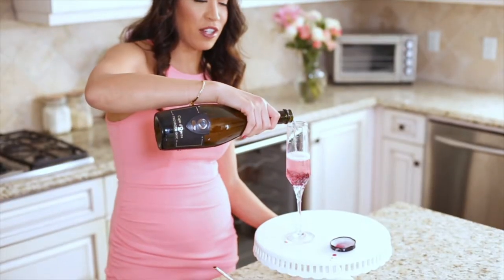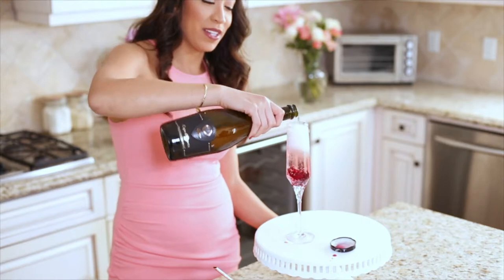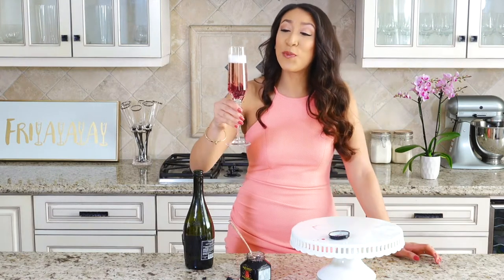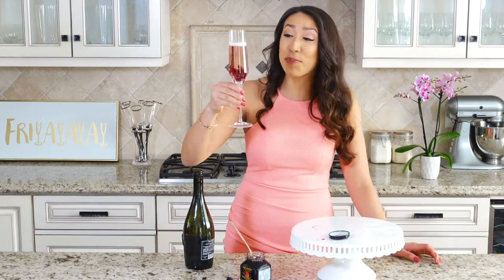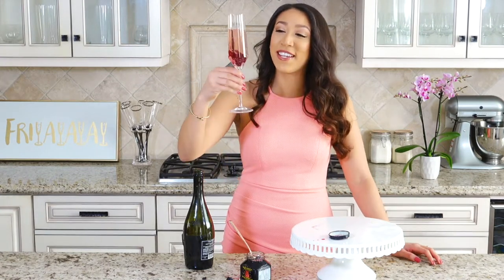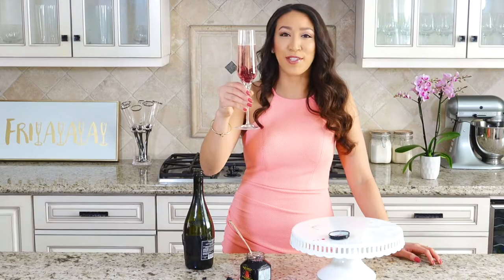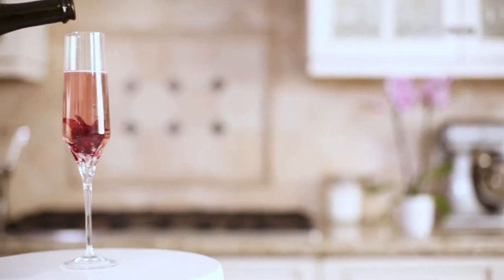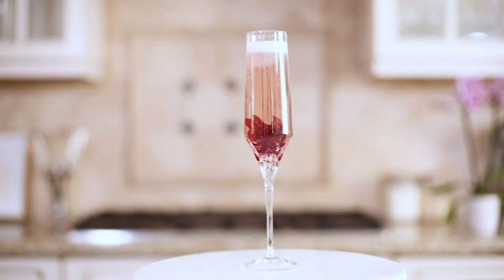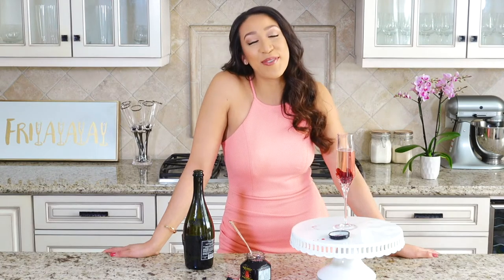When the bubbles go down, add some more champagne. Super easy, super simple. I'm obsessed with how pretty it is — it makes your champagne or Prosecco a little pink and you're drinking with a flower at the bottom, it's so cute. If you tried this or have another idea with an edible flower in a drink, let me know in the comments. Give it a thumbs up if you liked this video — see you guys next week, bye!